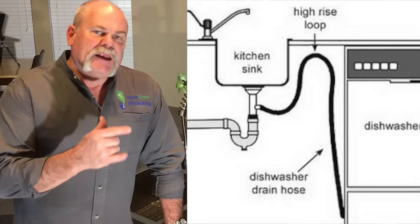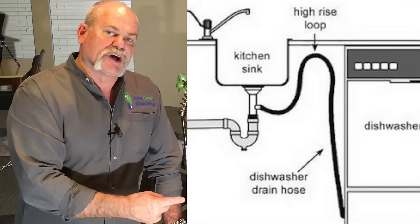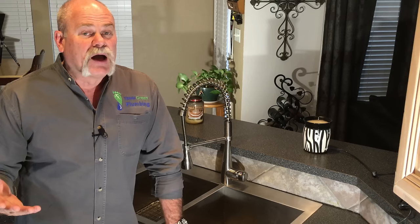Under most kitchen sinks, you also have the connections for the dishwasher. The dishwasher has a hot water supply line that goes to it, and a discharge hose that comes in and either comes up to a vacuum breaker or a high-loop vent to drain into the disposal. These are also easy for you to work on and change. The electrical connection for a dishwasher normally comes out of the wall under it, and if you're not careful, you may want to call an electrician because you sure don't want to get shocked working on that.